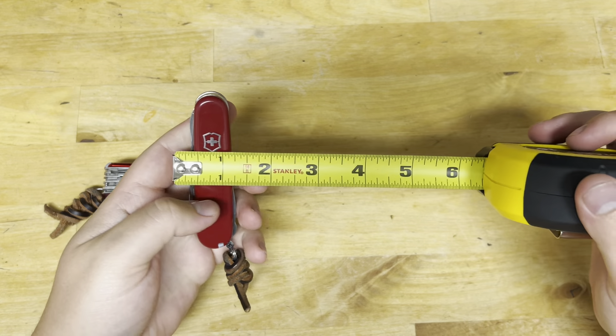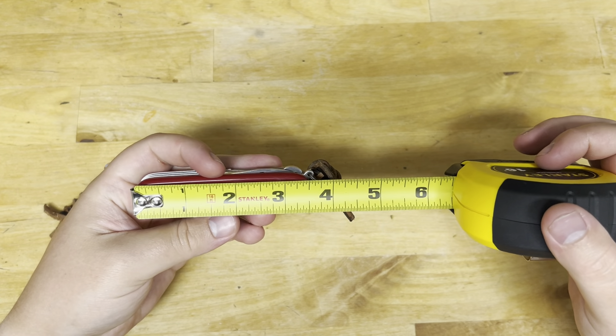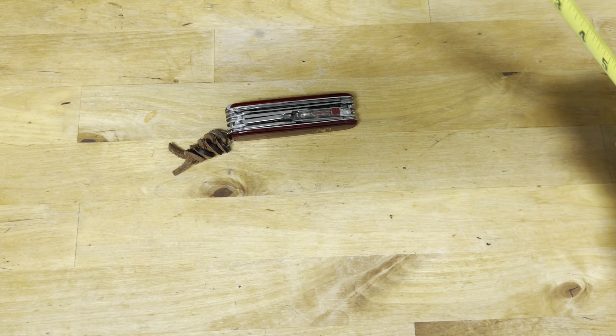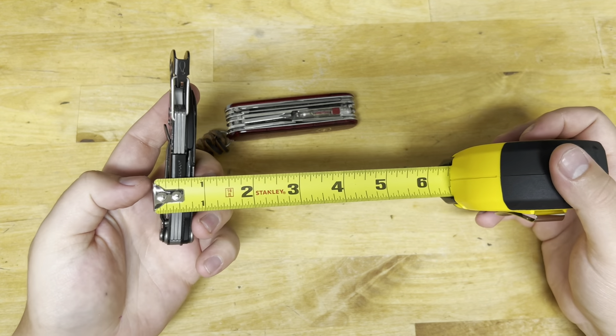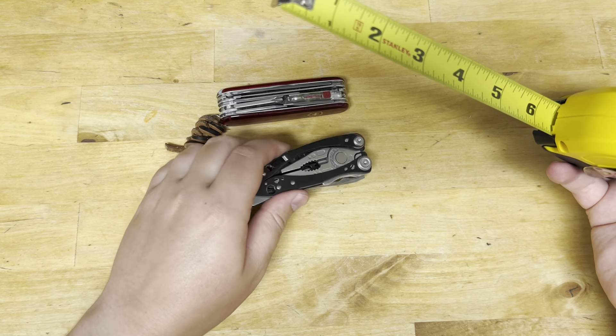Let's compare that with the Super Tinker — the Super Tinker is about five-eighths of an inch by about three and a half inches, so this Huntsman Lite will take up less space than the Super Tinker. Now comparing to the Skeletool — the Skeletool is heavier, about a half inch thick and about four inches tall.